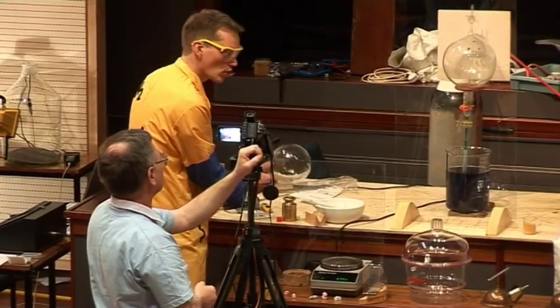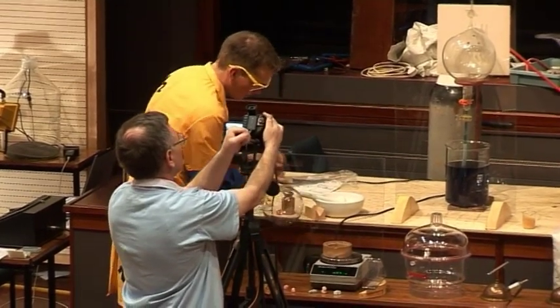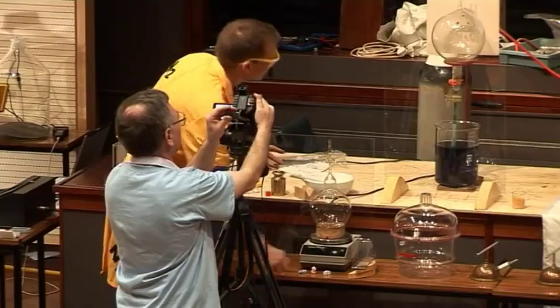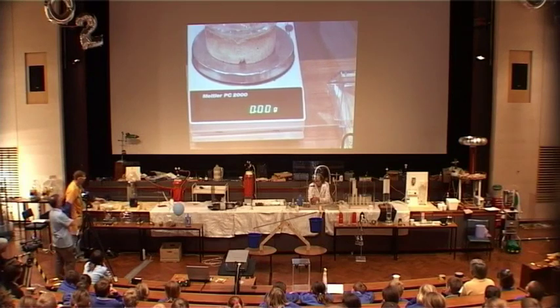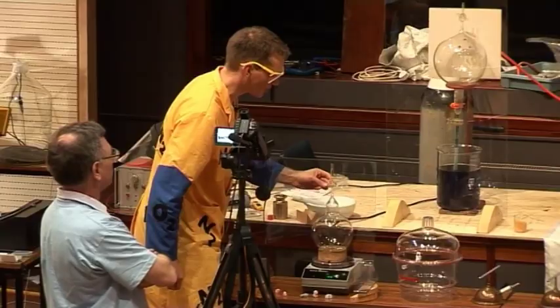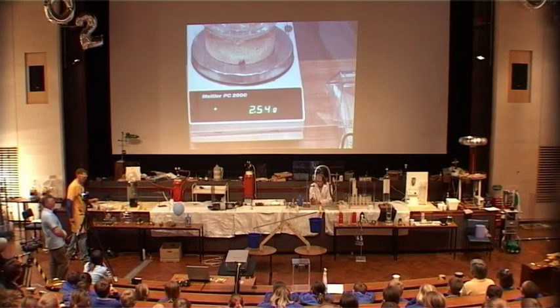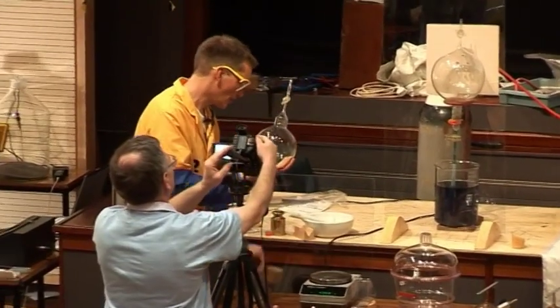We'll weigh the flask first of all. We'll just set this to zero on the scales here — 0.00 grams. And I'm going to open the tap, and we'll see how much the air weighs inside here. Now the air is rushing in; you might be able to hear it. And the scales now say about 2.5 grams. So there's 2.5 grams of air inside this flask.